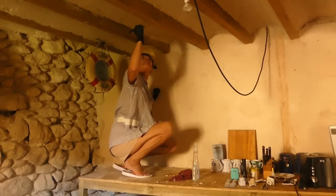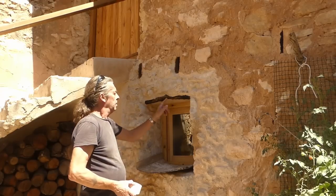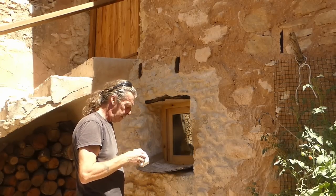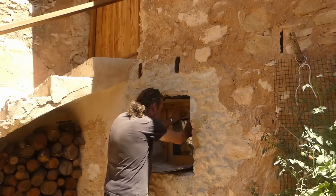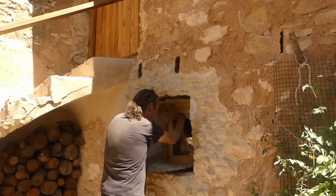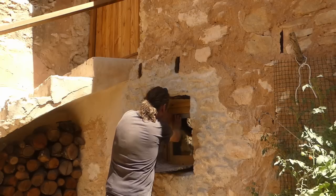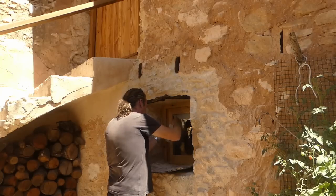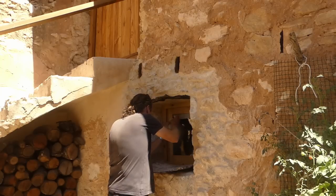I've done the lintel, I've done the ends of the two joists, and I've just got to mask off this glass so I don't get oil on it. It does come off easily enough off the glass, but it's always better if you don't get it on. It's probably better cutting this with scissors really.